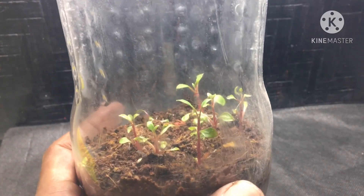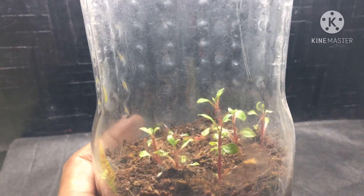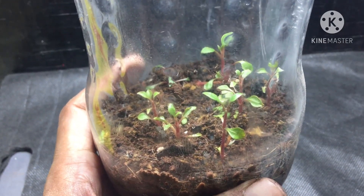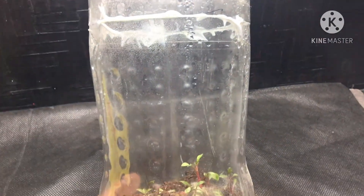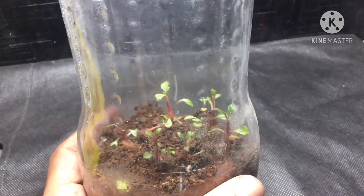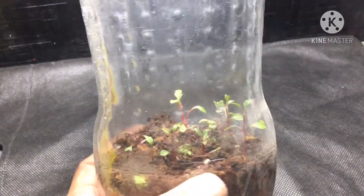Previously I prepared a terrarium in a cola bottle where I taught you how to propagate plants. This is that same bottle in which I propagated seed box plants by planting cuttings, and they have started growing nicely. This also serves as a review showing we can propagate plants at home in a cola bottle. I'll be using some of these plants in this terrarium.